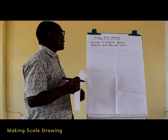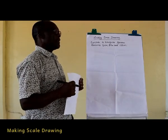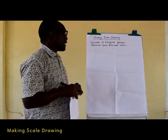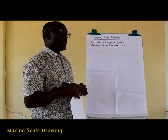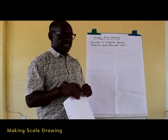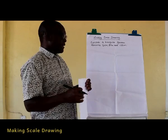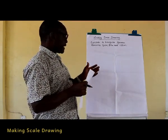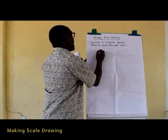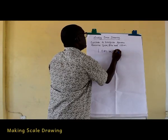I want to take you through the method of making a scale drawing. In our discussion we are going to consider a triangular garden measuring 60 meters, 80 meters, and 100 meters. In making a scale drawing you will always need a scale, and the scale should be such that the drawing required is able to fit in the space available. In this case I'm going to use a scale of one centimeter representing 10 meters.